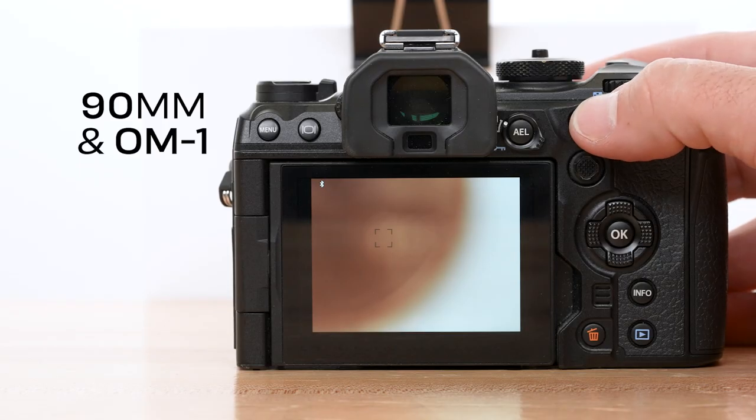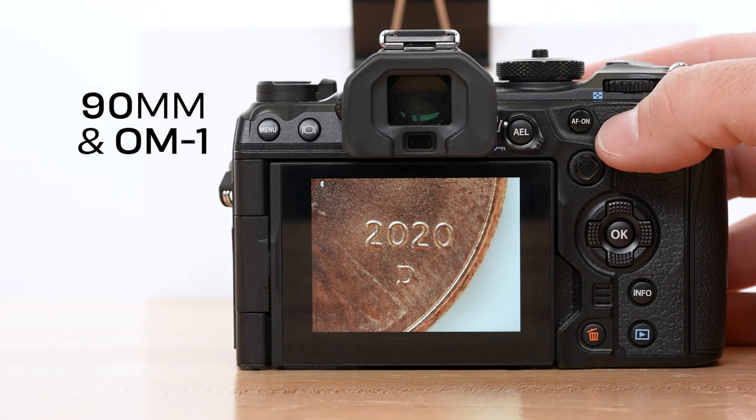The autofocus speed and performance is impressive. Using it with the OM-1, even approaching two-to-one macro, it was snapping focus really, really quickly. Really excited to see what it looks like underwater on actual live macro critters. Even with the EPL-10 it was snapping pretty well — much better than shooting through a diopter.